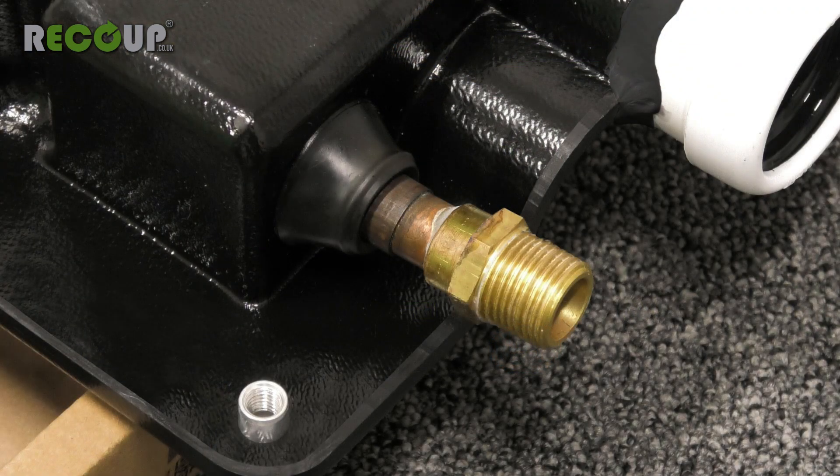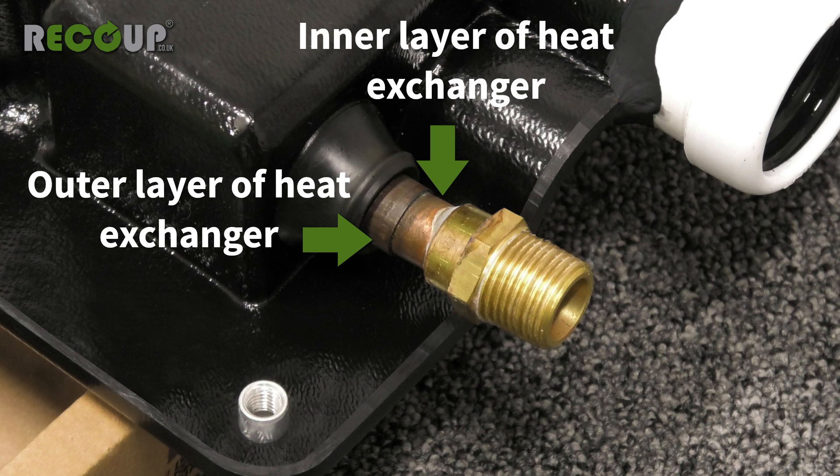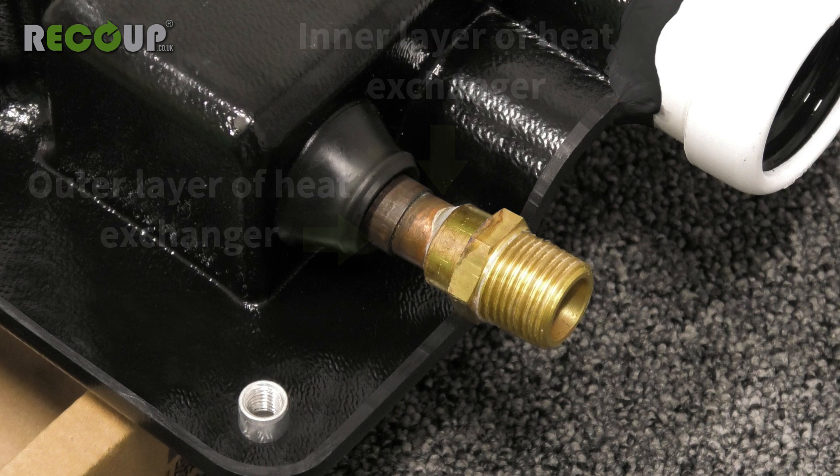The mains water connections of the Easy Fit Plus are brass half-inch male BSP threads. They are soldered to the copper double wall heat exchanger, which enters the casing of the Easy Fit Plus through rubber grommets.